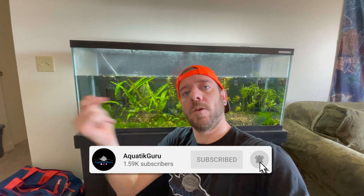If you guys haven't subscribed yet, go ahead and click the link down below and make sure you turn your bell notifications on so you can keep up with all the videos I post. No Planaria is a really simple additive to add to your aquarium to get rid of planaria without harming shrimp, plants, or fish.